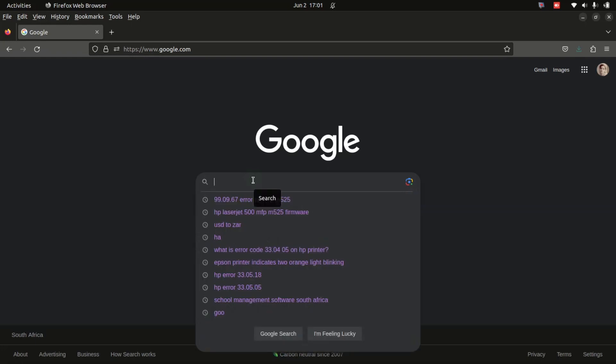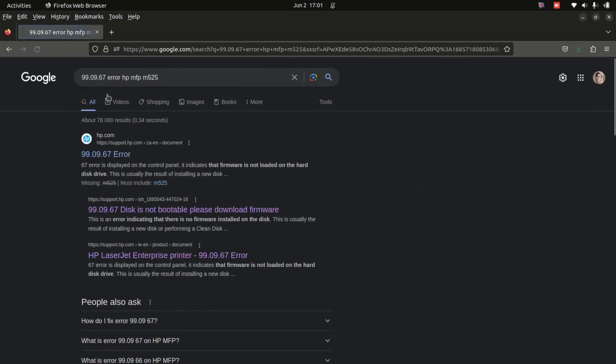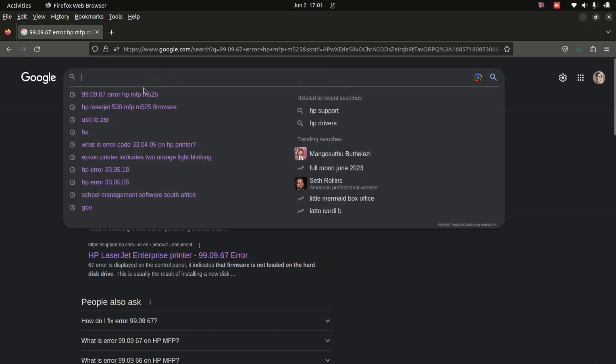Hi everyone, welcome to our new video. Today we're going to show you how to fix error 9909.67. What you have to do is go to Google and type in this.